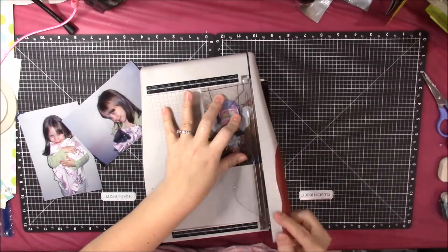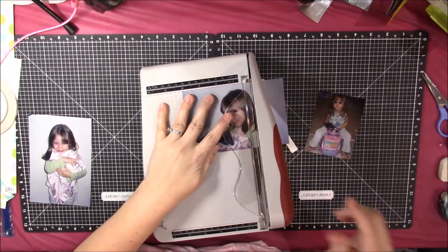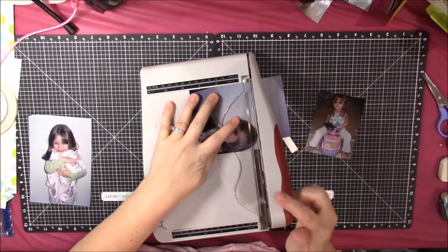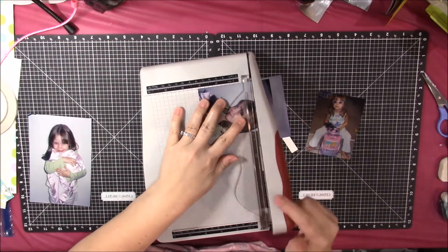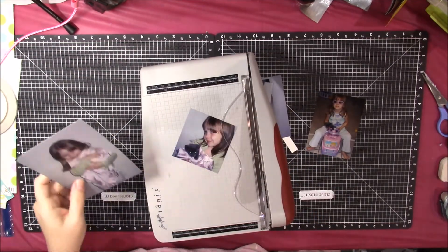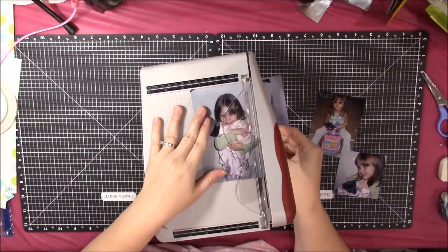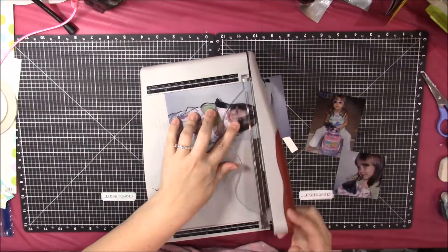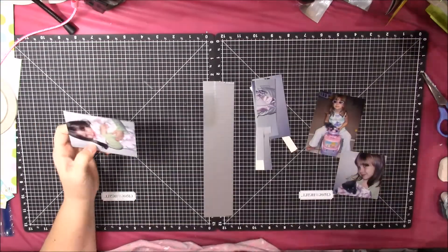Hi everyone, thanks for joining me again for another scrapbook process video. I do apologize because this is going up on Wednesday instead of Tuesday — my goal was to make it every Tuesday and Friday, but yesterday was just kind of chaotic and busy. I figured I would probably do a little bit better job with the voiceover if I waited an extra day, so not that big of a deal.